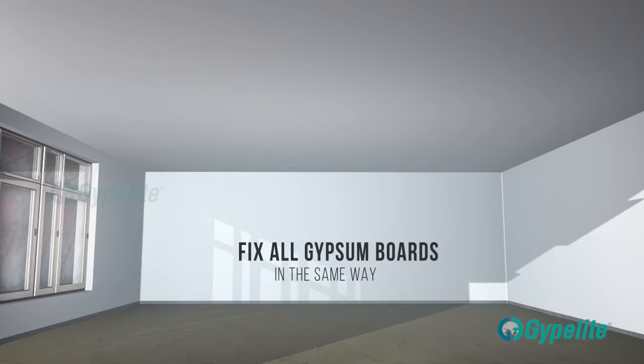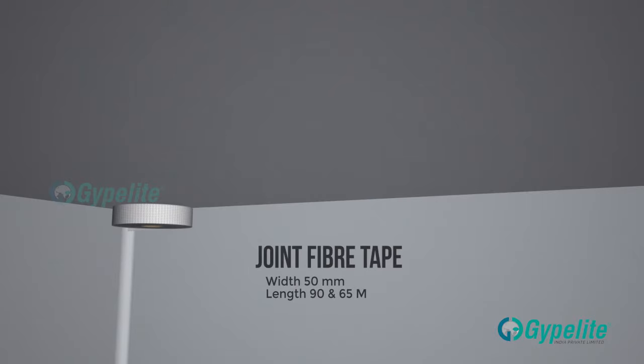Fix all the boards in the same way and use the recommended fiber or paper tape for joint reinforcement at all the joints for superior finish.